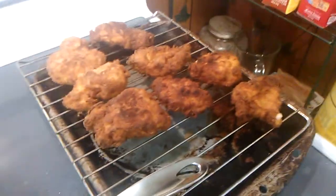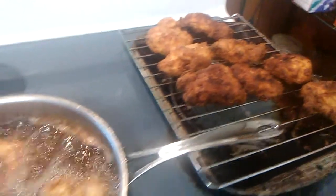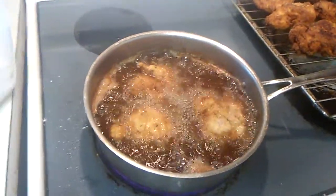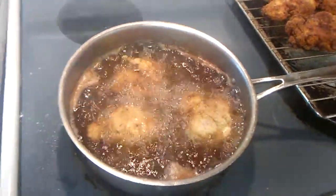That looks really good. You'd want to allow about three to five minutes per side, depending upon the thickness of the chicken breast or whatever you're using. What you don't want to do is take it too far.